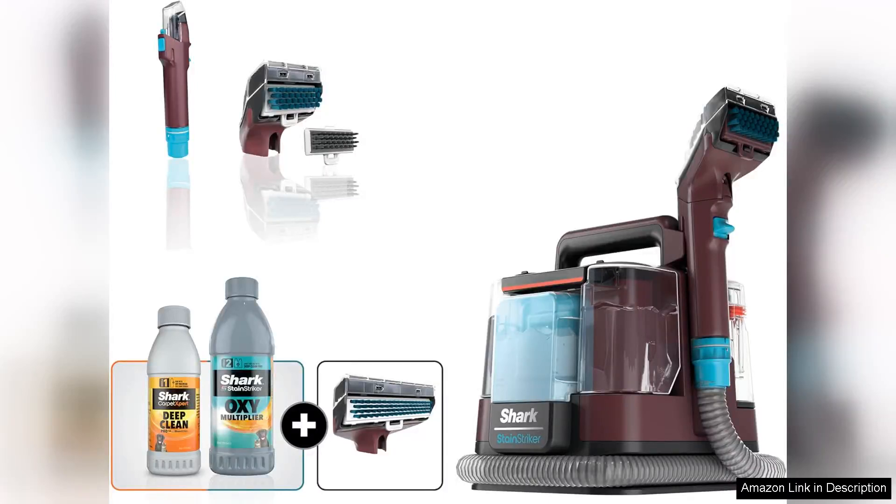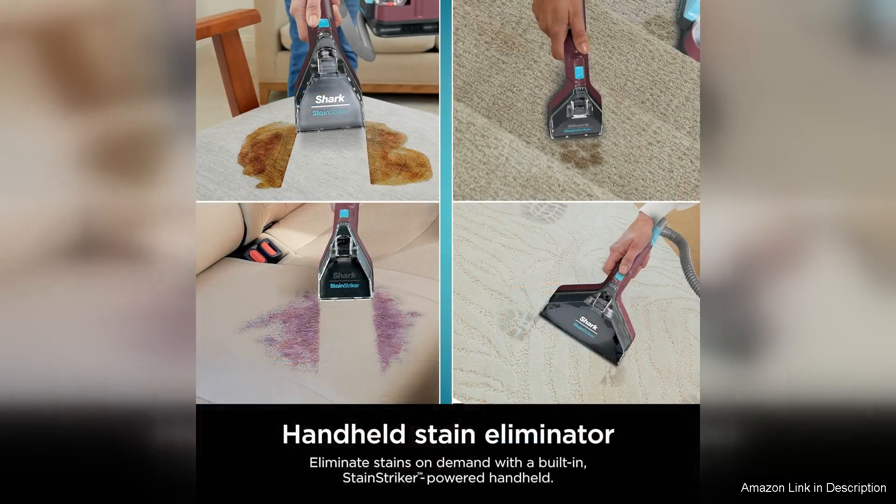The Shark Stain Striker Portable Carpet and Upholstery Cleaner is a game changer when it comes to tackling tough stains and odors on carpets and upholstery. This compact and lightweight cleaner is easy to maneuver, making it perfect for spot cleaning and targeting specific areas.